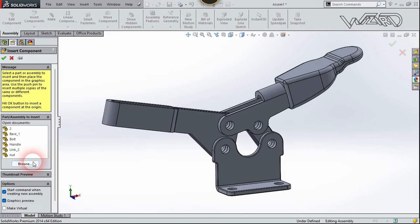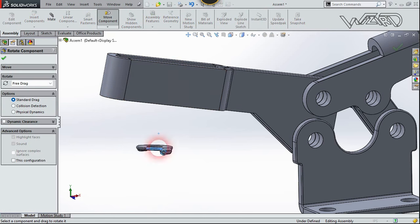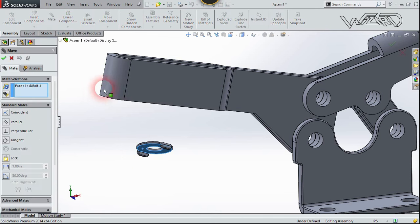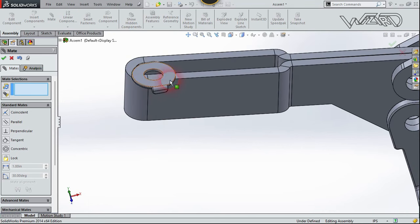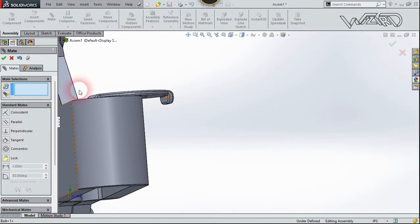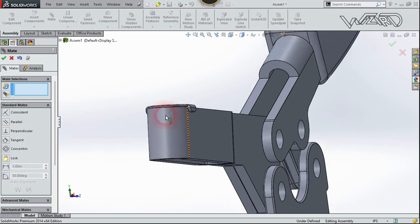Bring in another component which is the clip. Rotate the clip. Select this surface, choose Mate, and select this top surface, then confirm. Select the inside face of this clip and select this face, then confirm.